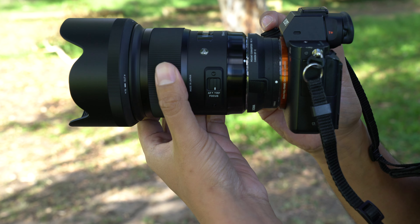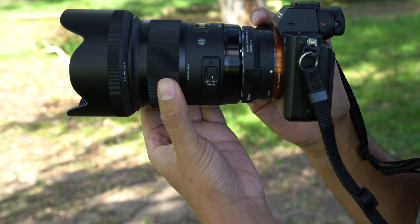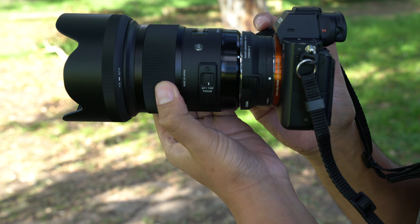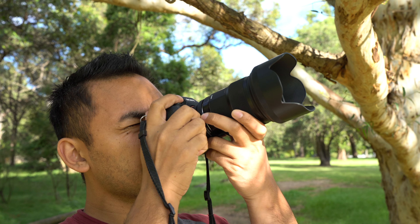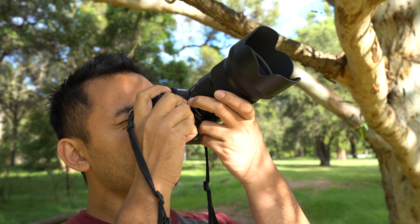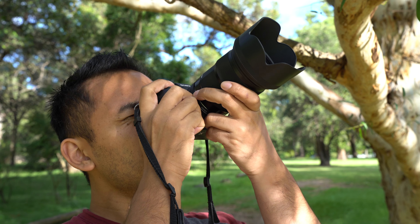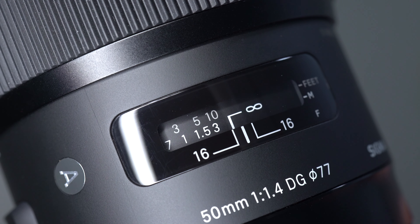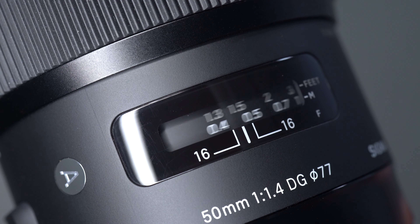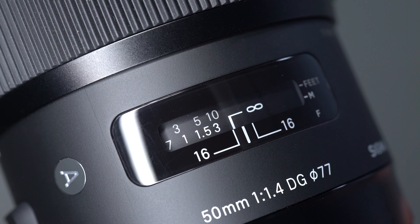The lens does not increase in size when using manual focus, which is great, and the focus ring is smooth with just the right amount of resistance. The lens can focus as close as 40 centimeters and it doesn't use a fly-by-wire system, so for those who dislike fly-by-wire, you'd feel right at home. The lens has a hypersonic motor — otherwise known as HSM — similar to Sony's SSM motor, for quick and quiet focusing.